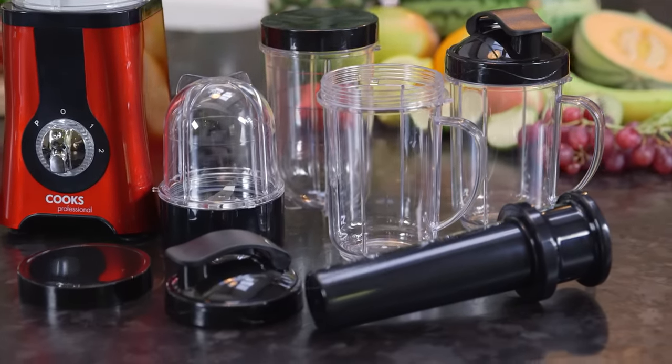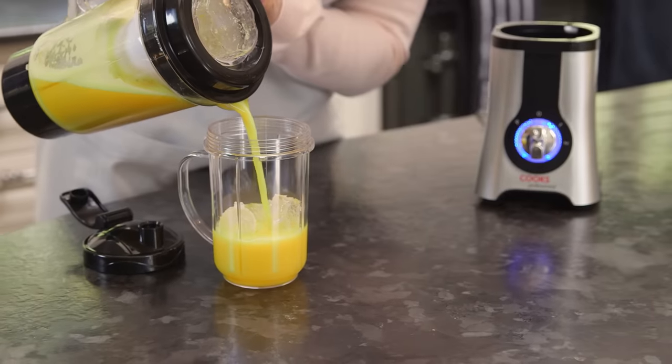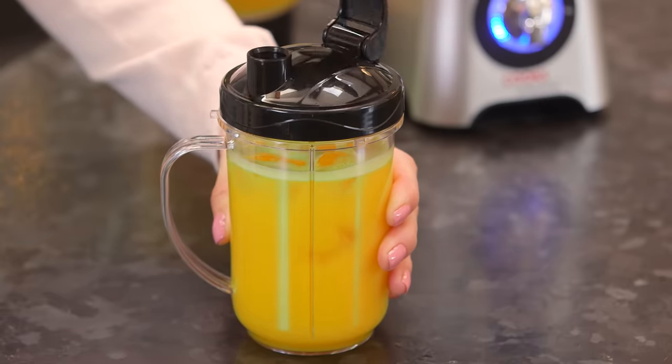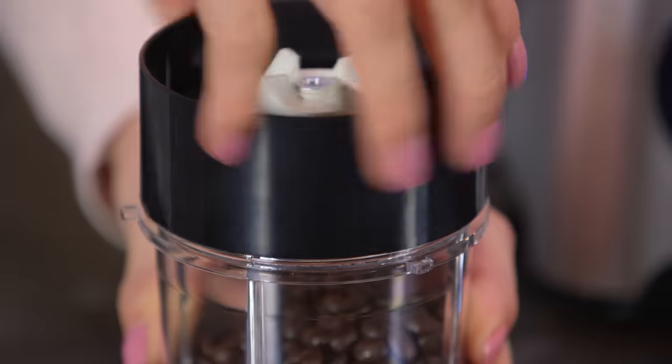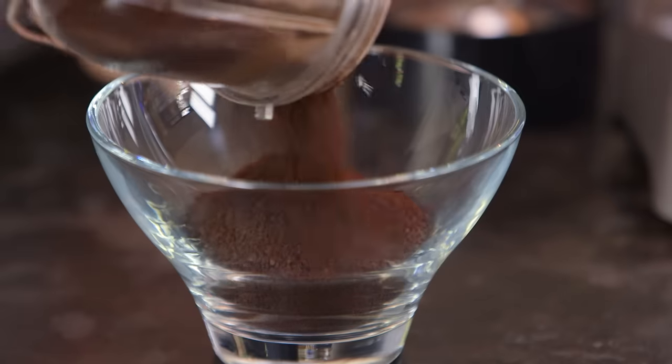There's a choice of large or small tumblers, each with a stay fresh lid, ideal if you want to enjoy a delicious smoothie or juice on the go. There's also a special attachment for grinding nuts, spices and coffee beans.